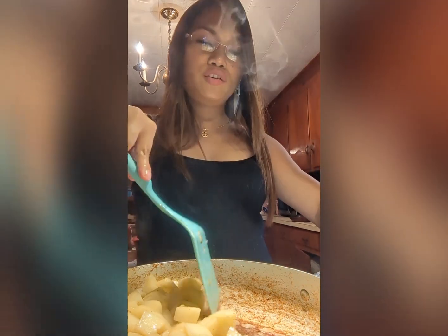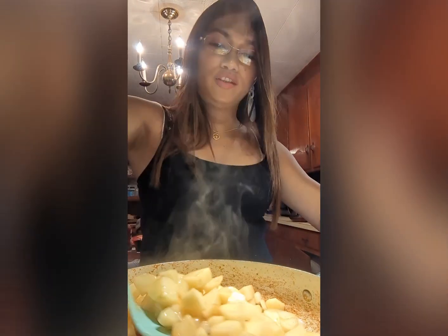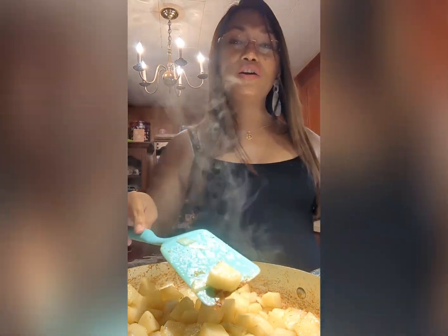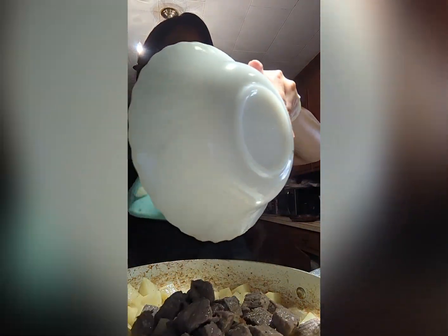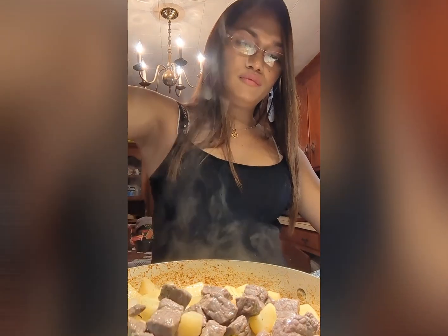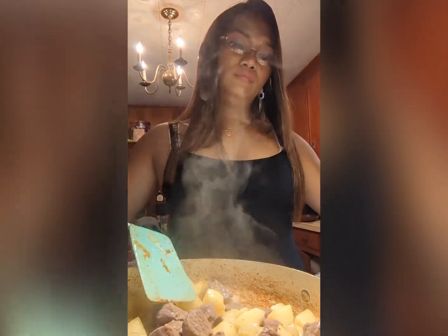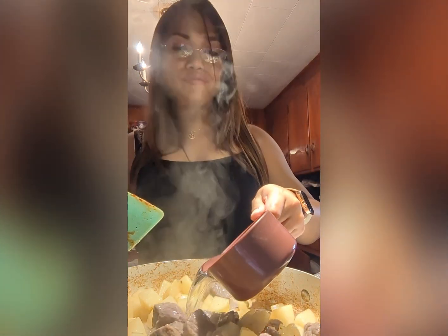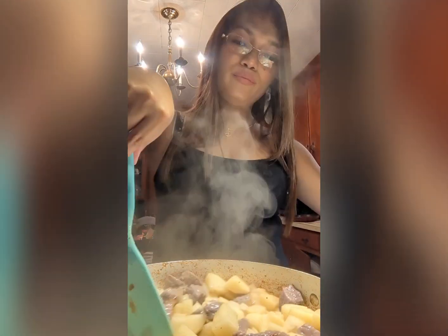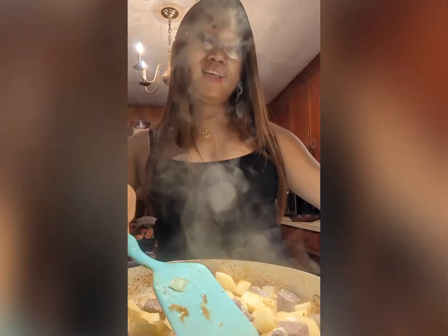After cooking your potato for five minutes, let's add our beef back in. Then let's add about one and a half cups of water and let it cook for 10 minutes.